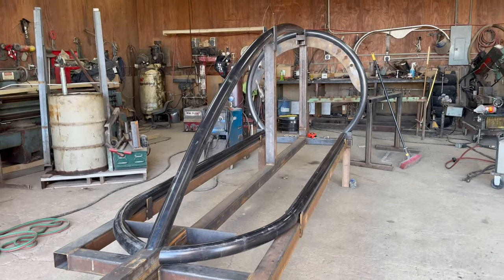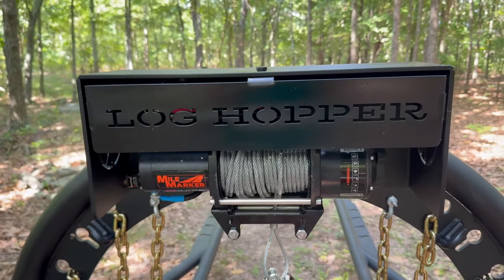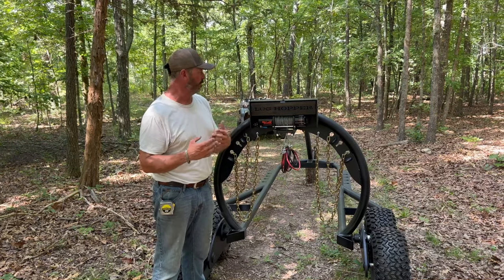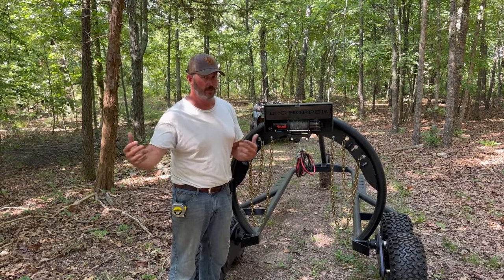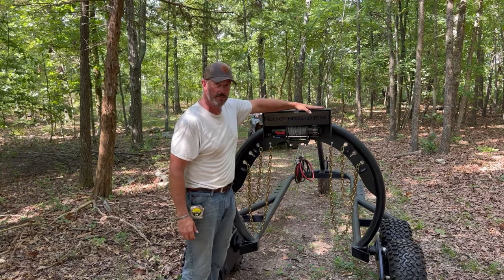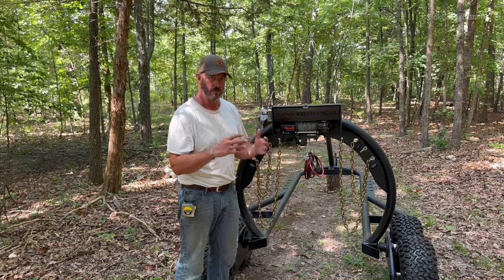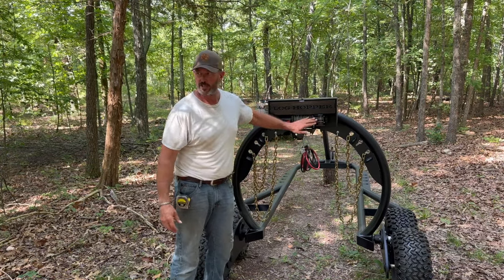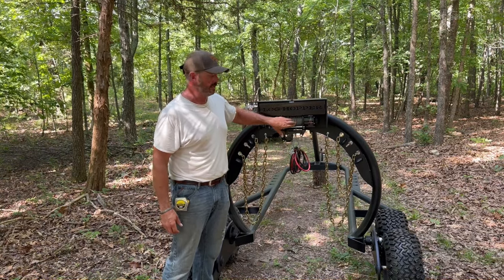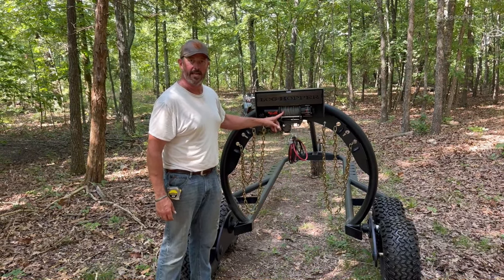We're going to start with the heart of the beast here — what we've got is a Mile Marker 5,000-pound winch and it does come with a full spool of wire. We're going to send it out like that to anybody who purchases it, but I would actually recommend — unless you plan on yarding with this thing — adding an external battery on top of this unit. I wouldn't want to rely on the small battery on your ATV, four-wheeler, or side-by-side when running this winch continuously for long pulls. I'll probably trim the wire down to about 20 feet — it'll give fewer wraps on the spool, make the winch's job easier, and reduce biting and pinching of the cable.